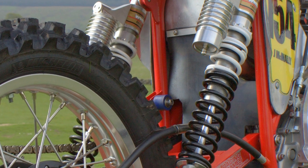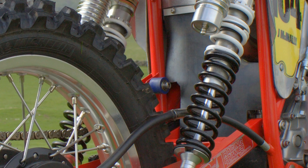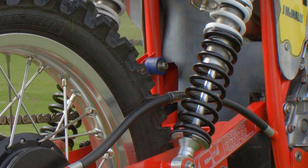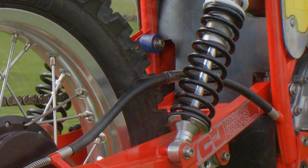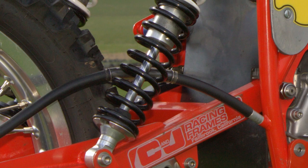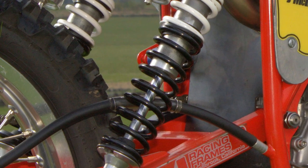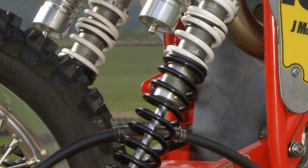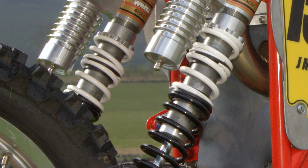As rear shocks go, these Works Performance piggyback shocks are very good quality items and certainly look the part on this XR Honda. You could fit whichever make or model of rear suspension units you could afford, although other than fitting a pair of top-of-the-range Öhlins, these Works Performance shocks are surely the next best thing.